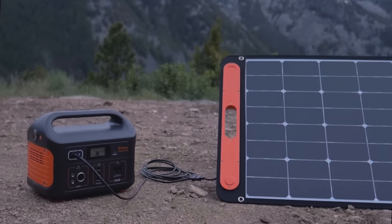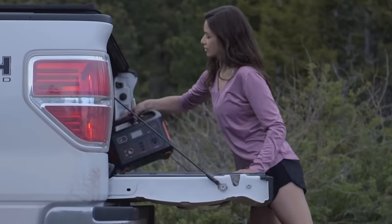How to charge the Jackery Explorer 500. The Jackery Explorer 500 features a variety of charging methods.